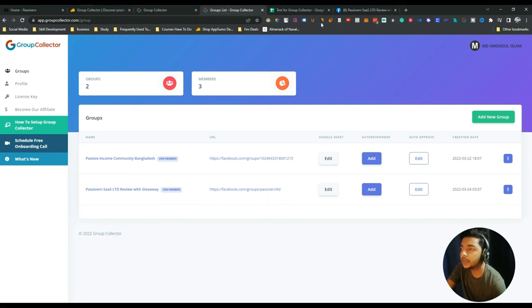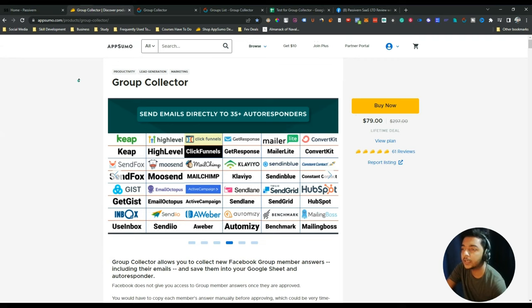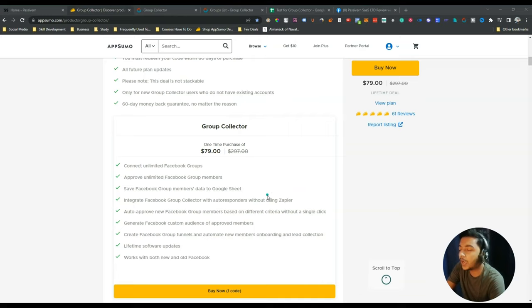The tool is very minimal but the work it does is fantastic. If I were to do this manually it would be a real hassle. I recommend everyone to get this if you need it. If you think you need Group Collector to collect the data or answers of your group members, you can get this amazing lifetime deal from AppSumo. I'll give the link in the description — you can get at least 10% discount. It's an affiliate link, so if you use it I'll get a small commission at no additional cost to you. Thank you so much for watching.